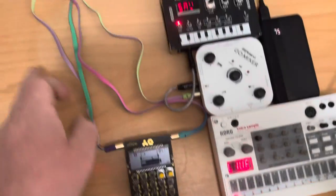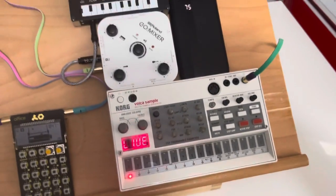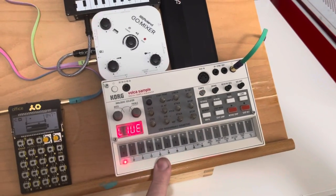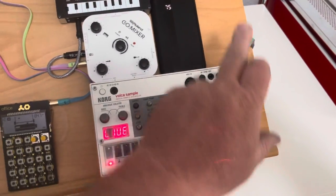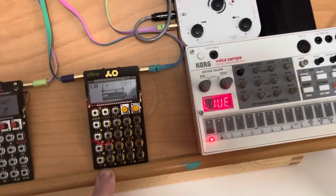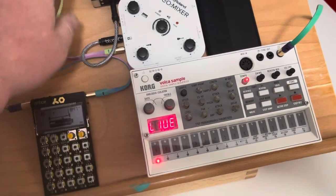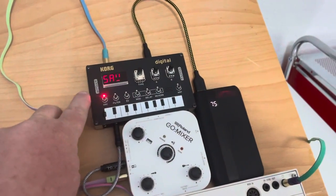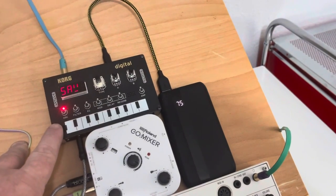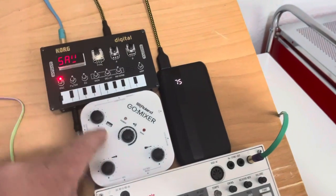That mixed signal now goes into the Roland Go. And then the other chain is going to be the Volca Sample. That output's going into the PO-24, which is doing its PO-24 thing. So then the audio from both of those goes into the NTS-1 — we'll be doing reverbs and delays and an arpeggio on there. This chain then goes into the Roland Go.